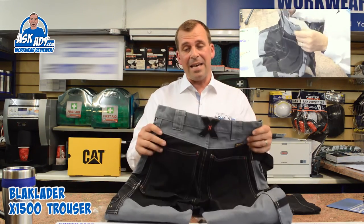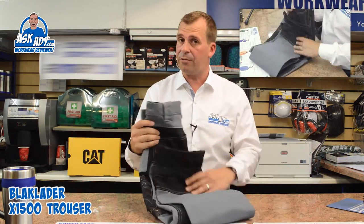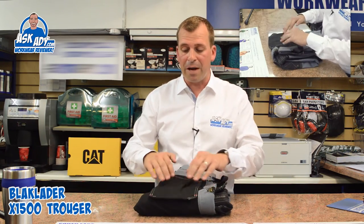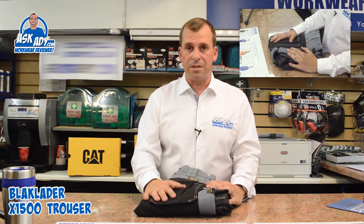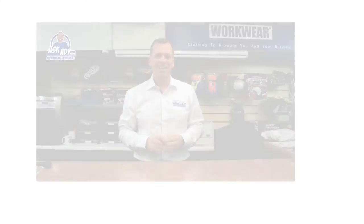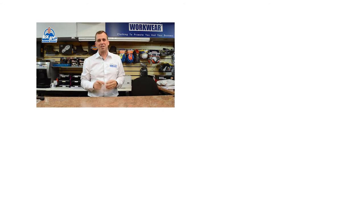That is the X1500 trouser from Black Lada. It comes in lots of different fabrics and colours — it's a really really good trouser. It's not cheap, it's a premium brand trouser, but price-wise and value for money, if you get a pair of these trousers you probably won't go back to anything else. For more great reviews, blogs and free stuff visit askad.com. Subscribe to our YouTube channel and click for more videos.